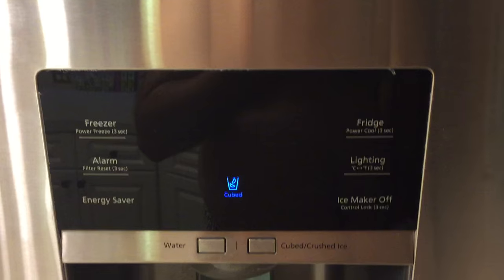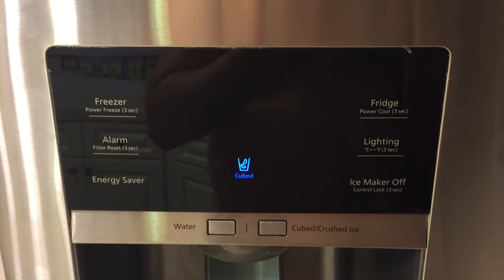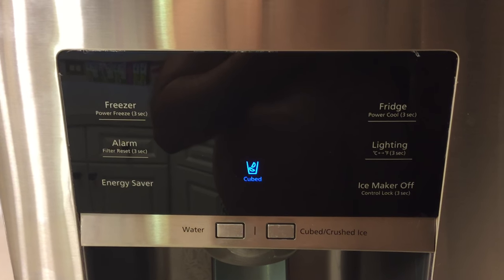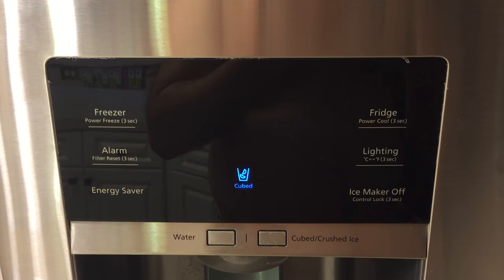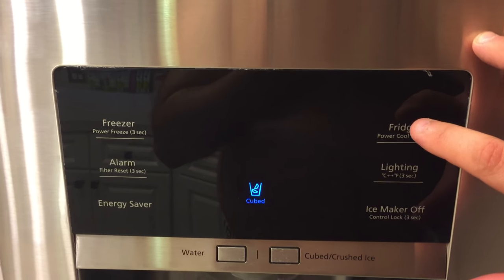Our big confusion is that we looked at a number of other videos and we could figure out how to get the fridge temperature to go down, but we could not get it to go back up. We spent a lot of time feeling very scared that our fridge was getting colder and colder without an ability to increase the temperature.